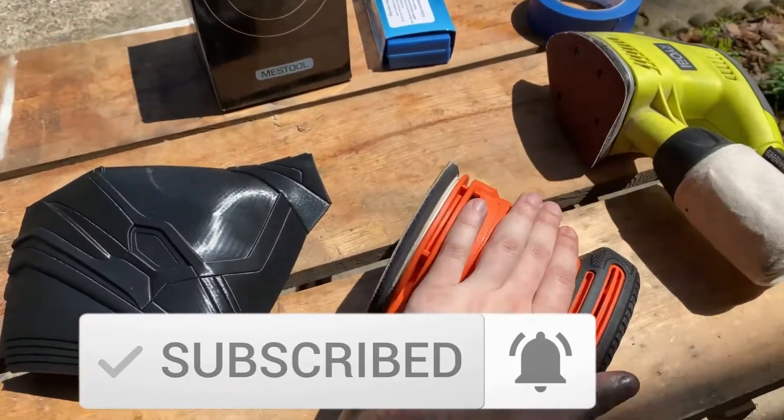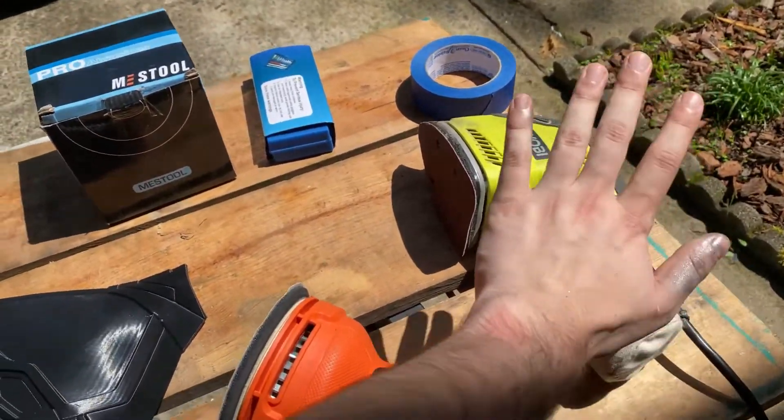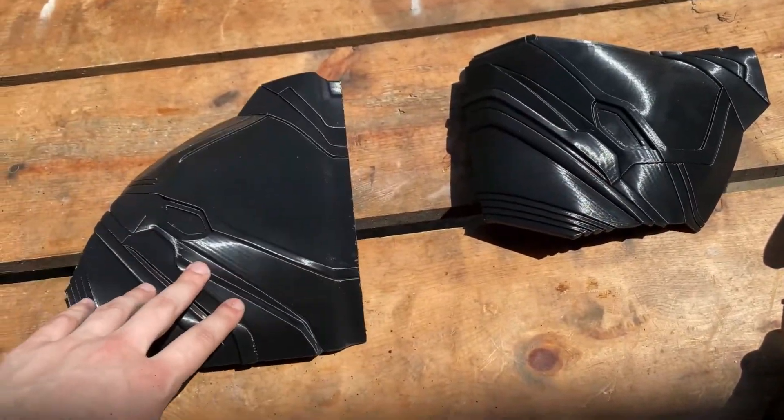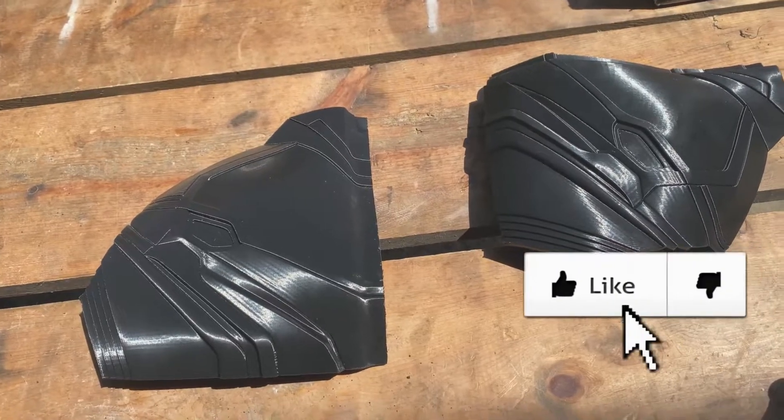So we got this new palm sander. We also have this detailed one that I've been using — it's taking me forever because it's a little bit of detail. And I'm just going to sand these parts up here. Weld them together first. And get some wood filament on them.